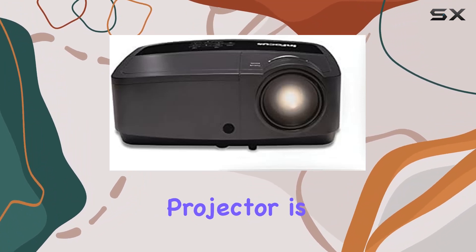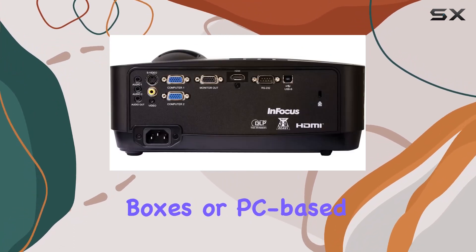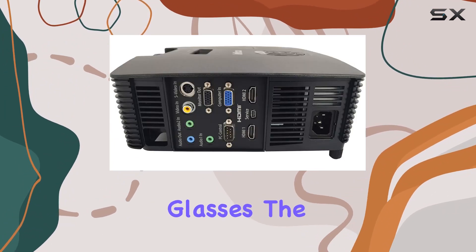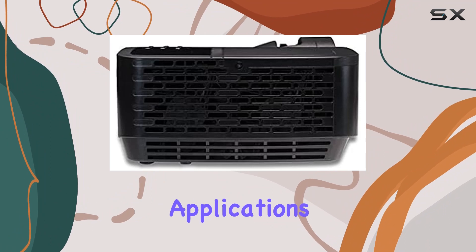One standout feature of this projector is its support for 3D content. Whether it's from Blu-ray discs, cable boxes, or PC-based sources, the IN114X delivers immersive 3D visuals with the help of compatible 3D glasses.